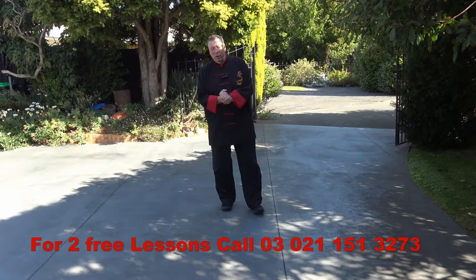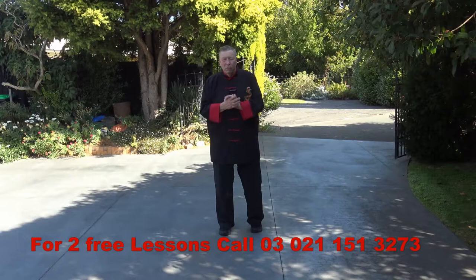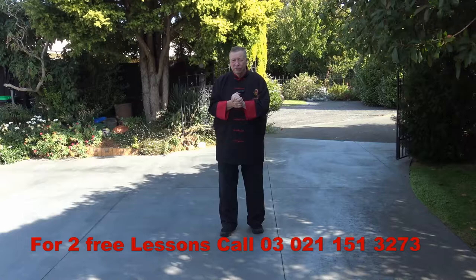Hello, everybody. My name is Steve Allen. Welcome to Self-Defense Solutions and welcome to the blog portion. Today the blog is about Baguazhang, just some fundamentals. I've been asked by a good friend of mine, great martial artist back in Arkansas. His name is Jason Boggs. Big shout out to you, Jason. Thanks for your question.